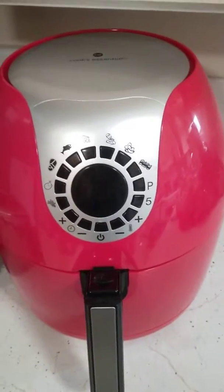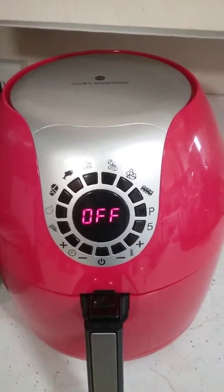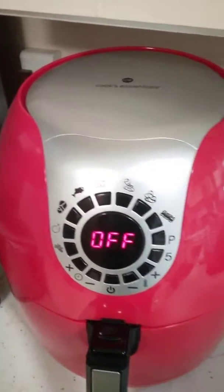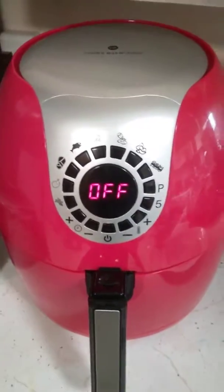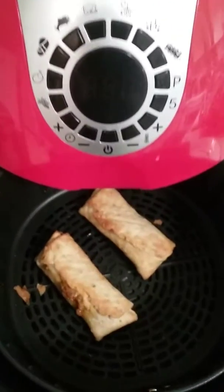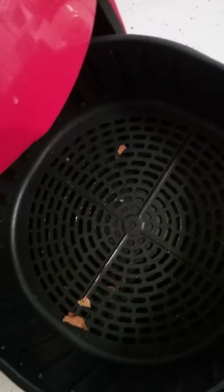Okay, time is done. The fan keeps running for a minute or so for cool down. Let's go ahead and pull them burritos out. Hot hot hot — oh, that's hot. Just a few little crumbs in there and they will dump right out.